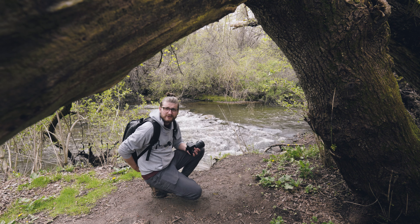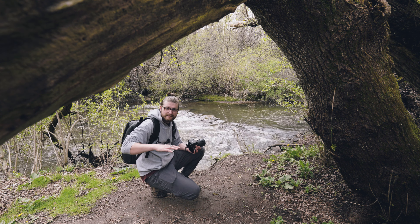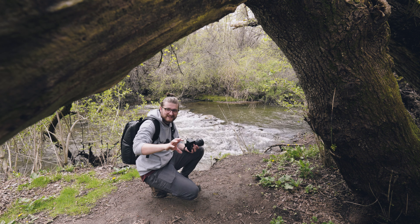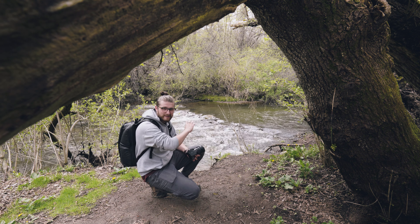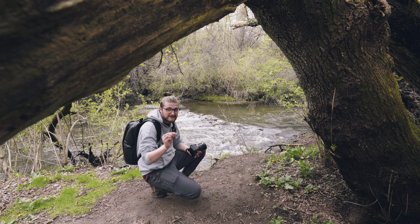What I'm going to do now is attempt to get a photo of these river rapids. I don't want anybody to come for me — I am aware this is not rapid river, this is post-rain river, so it's a little faster than normal.